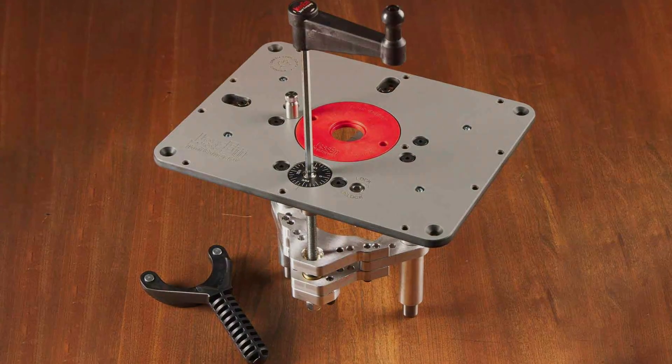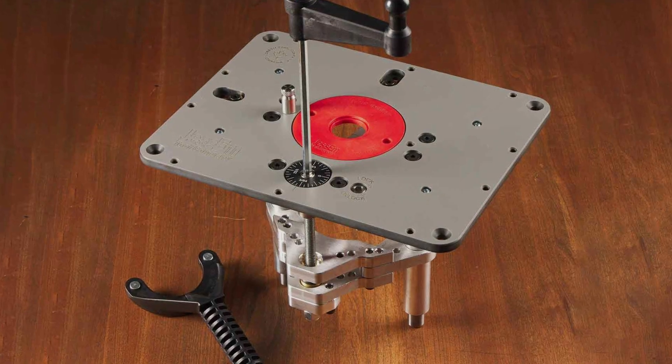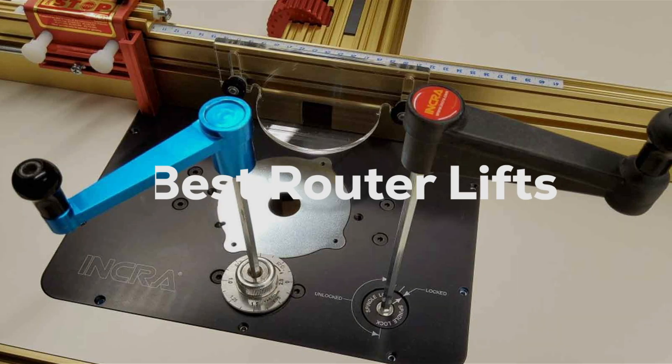Welcome to our channel where we dive deep into the tools that make your woodworking projects not just easier but a true pleasure. Today we're focusing on a game changer for any woodworker's shop: router lifts.